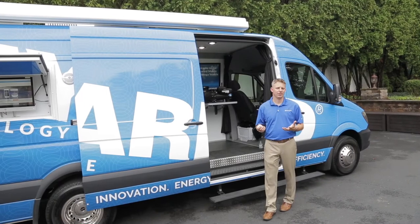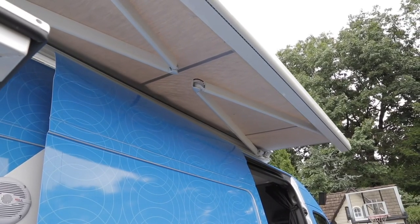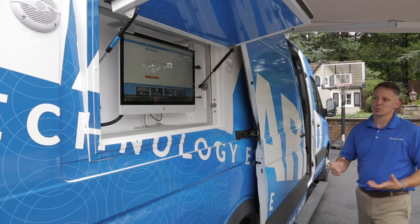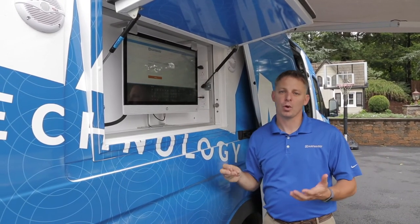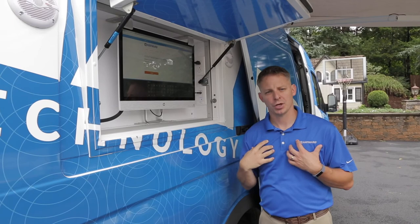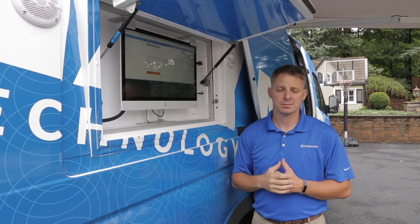One of the nice features on the outside of the vehicle is we've got an outdoor training area that's shaded from the sun with a ten-foot-long lighted awning. As we move to the back of the outdoor training area, we've got a fully functional touch screen computer and this gives us the opportunity to broadcast training presentations. We've got onboard speakers so we can take the audio from those presentations, audio from ourselves, or if we're just out to show off what we've got, we can broadcast music out into the area.